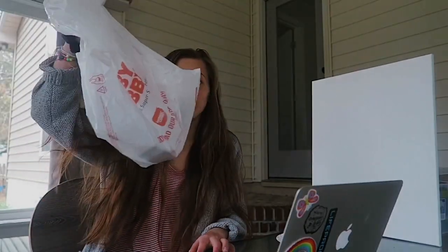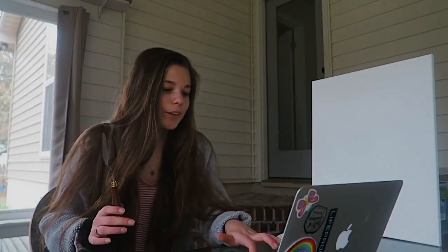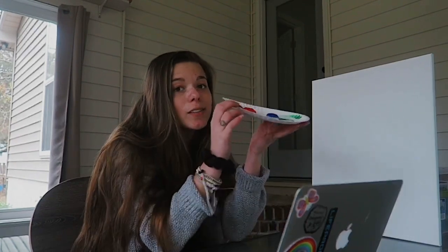I went to Hobby Lobby a little bit ago and got this scraper thingy because I know that's how Bob Ross does his mountains. I also got a new paint palette but someone threw it away in my house, so I'm just going to be using paper plates. I don't have all the colors he has so we're going to improvise and mix them. Let's just get started.